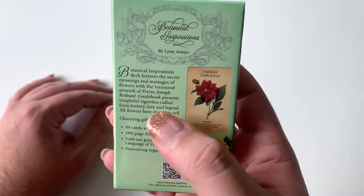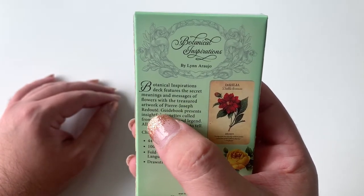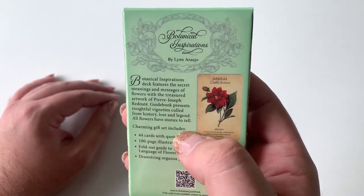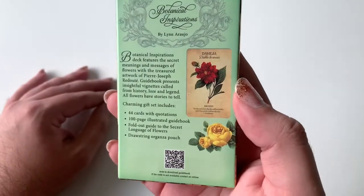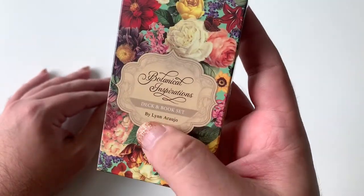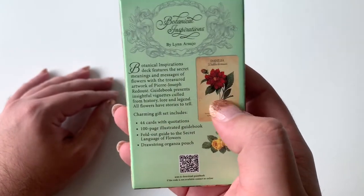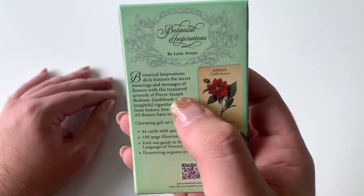So, all these flowers are actually painted by an artist called Pierre-Joseph Redouté. I'm not sure how to pronounce that fully — I don't fully speak French, so if I butcher that, I apologize. But the person who put it together is Lynn Araujo, and the paintings themselves are by Pierre-Joseph.